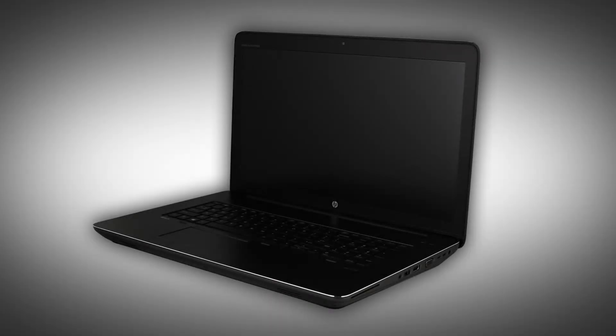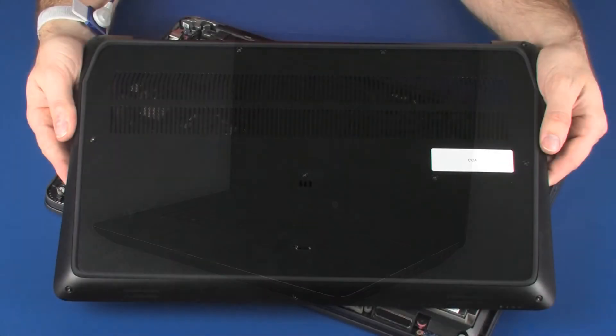Note: the following video depicts a specific configuration of the notebook. The same removal and replacement procedures apply to all configurations of the notebook. Before you begin, remove the base enclosure.